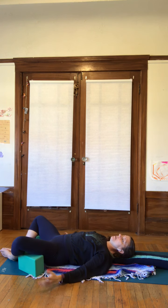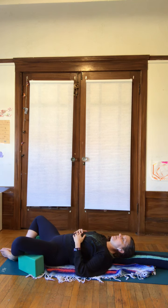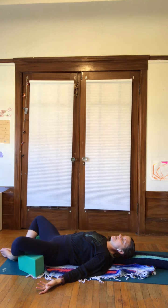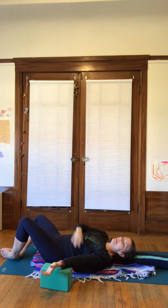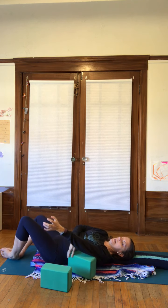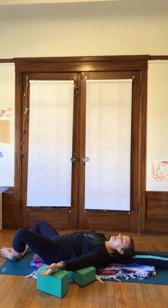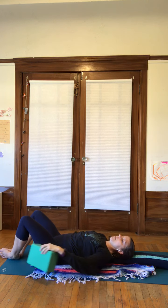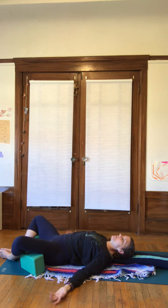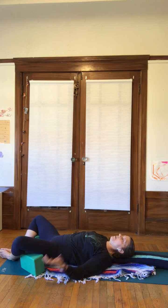The arms will fall comfortably at your side, palms facing up towards the ceiling. They can even rest on the body if that's more comfortable, but make sure you don't feel like you're having to hold up your arms. If this feels really uncomfortable, you can always place another rolled towel underneath each arm so that your arms are also fully supported. For me, my chest and shoulders feel quite comfortable here, so I could stay right here just like this.